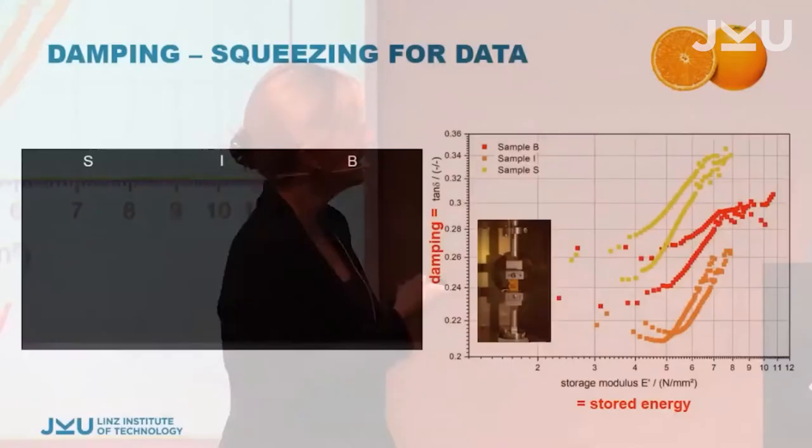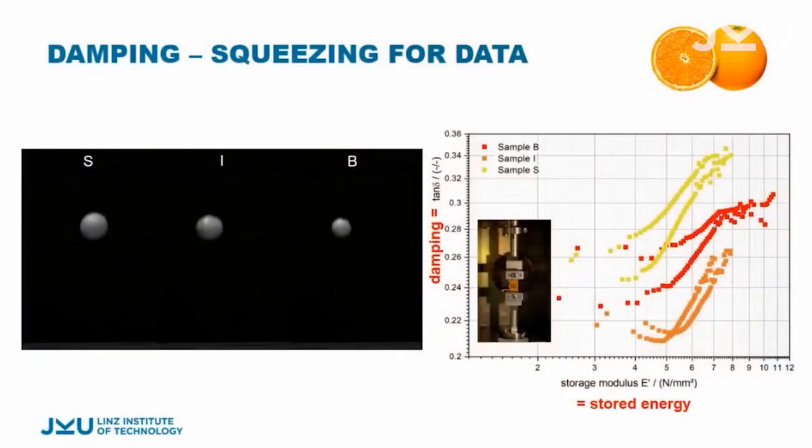Just to give you a look at how we actually test this — here are three oranges dropping. You can see they all have different energy dissipation, meaning they bounce off slightly differently. This one actually cracks — it dissipates most of the energy, but it's a failure because it breaks. The other two nicely bounce off.